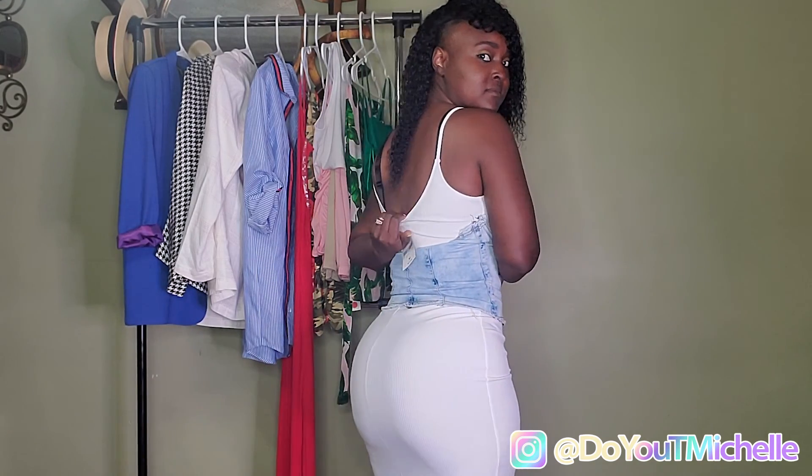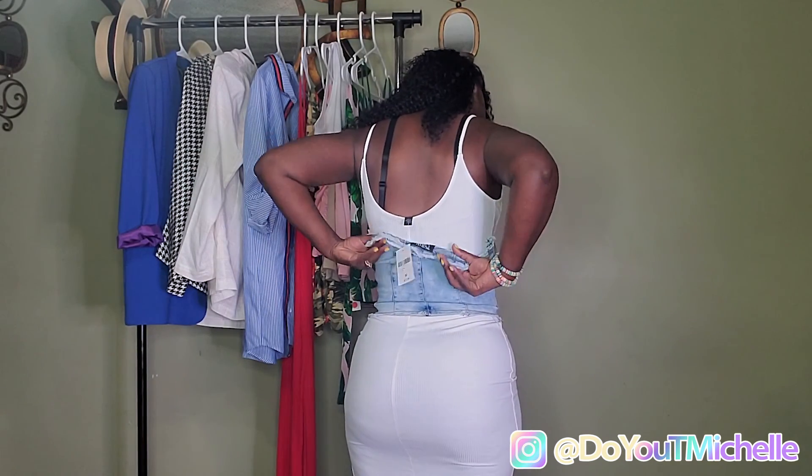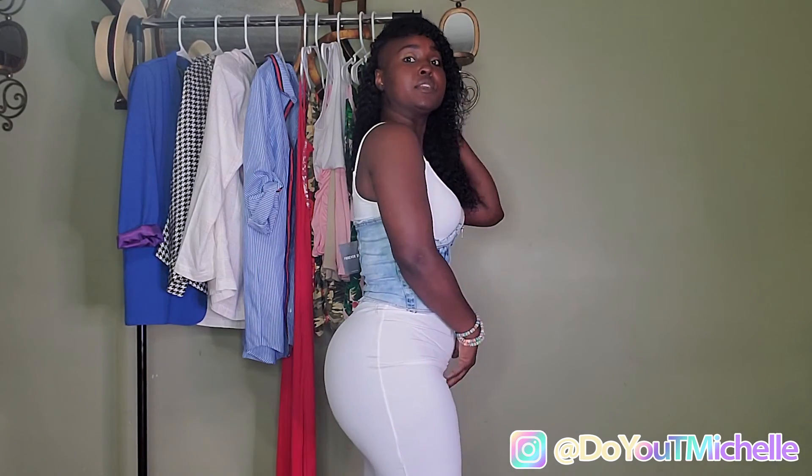Strapless bra, ladies — don't forget, let's just go and invest in a good strapless bra. Because sometimes showing the bra all the time, it's not cute. So let's just go on and get a nice cute strapless bra. This outfit definitely needs a strapless bra. Excuse the pooch — it'll be gone too. On to the next fit!